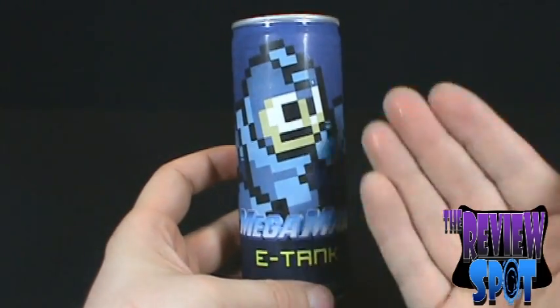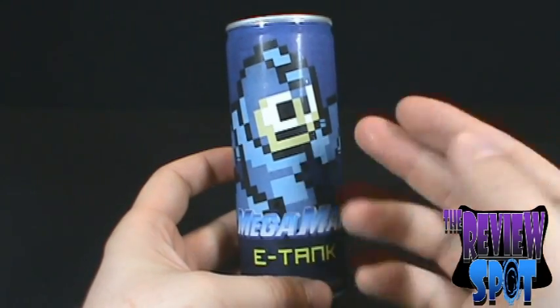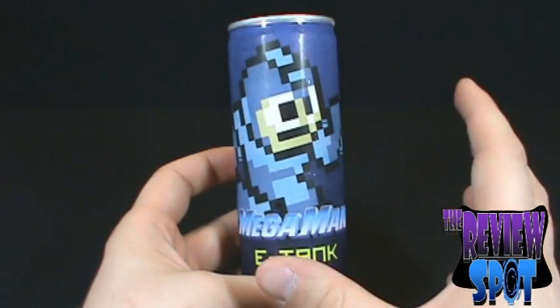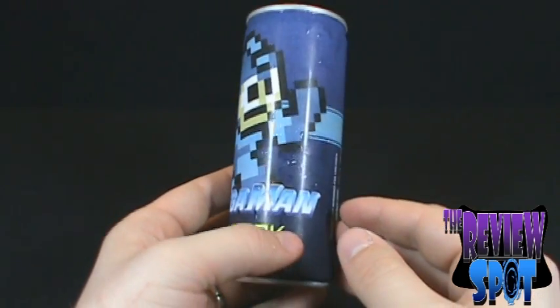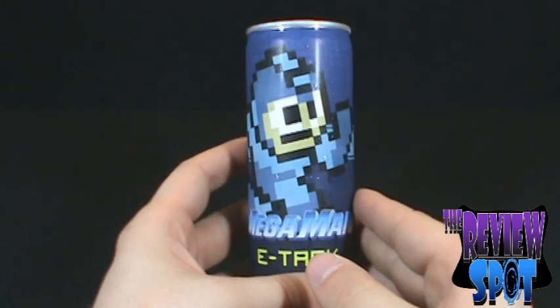But I'm hoping, being that it's blue — gotta cross my fingers — I'm hoping that inside, maybe, a blue raspberry would be nice. Something blue, something bluish. Even give me a blue color.